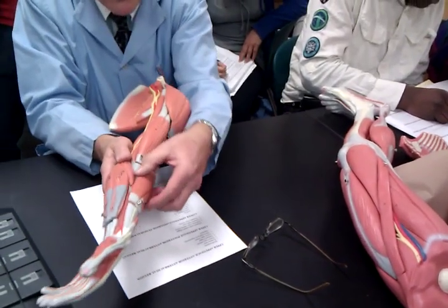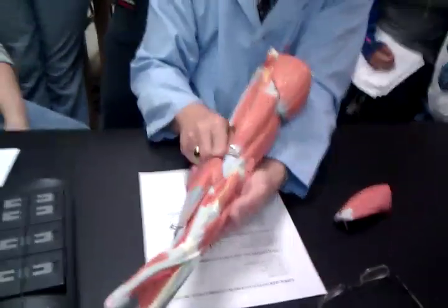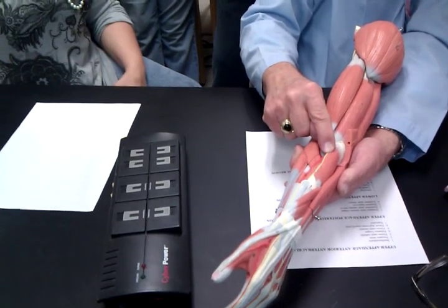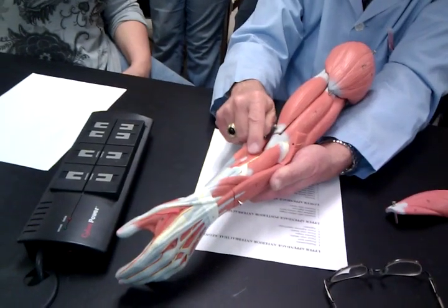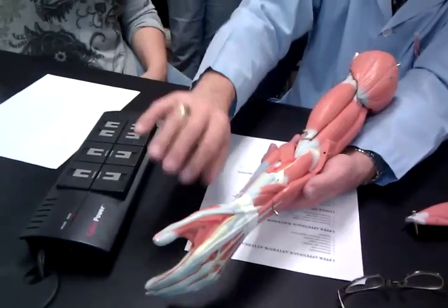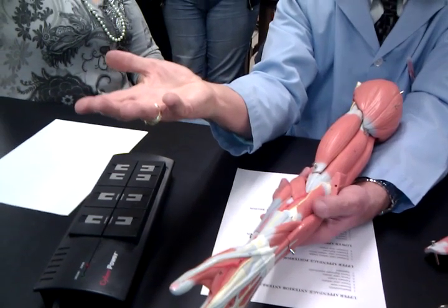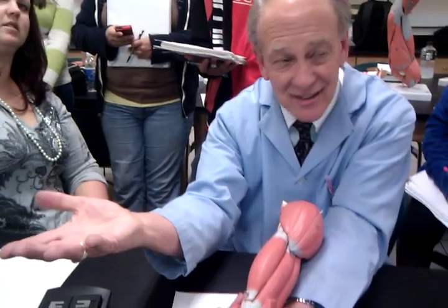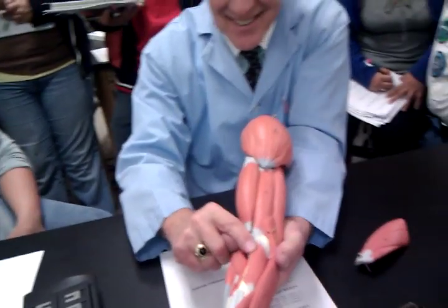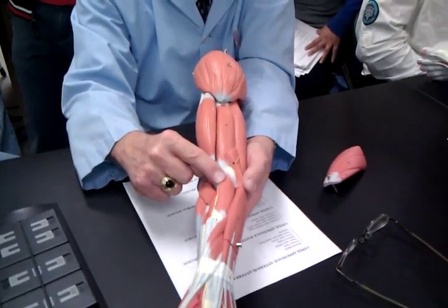Now let's find the supinator. Here's the pronator teres right here. Here's the supinator, and the supinator is deep to the brachioradialis and runs underneath the pronator teres. What's it going to do? I'm dribbling my basketball, and I turn over like this — I've had a great career. I'm going to walk off carrying a can of soup, like that. It has to be a six-million-dollar can of soup. Welcome to the Hall of Fame. Pronator teres. Supinator.